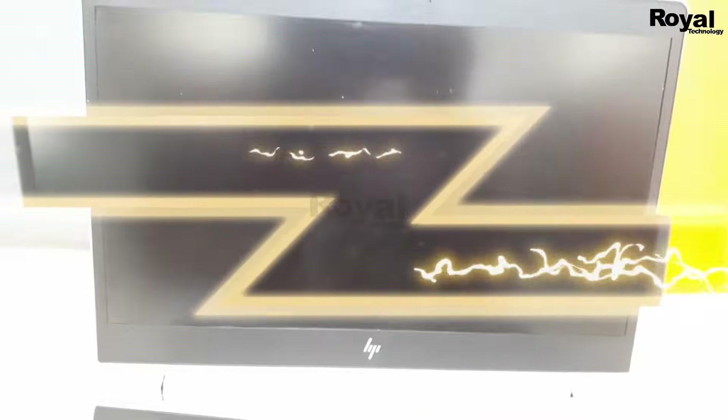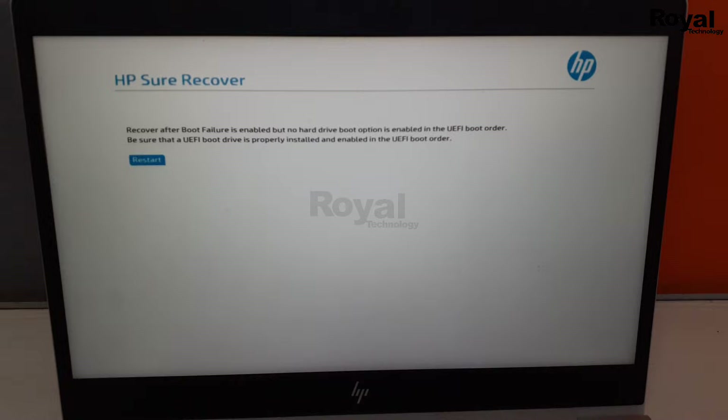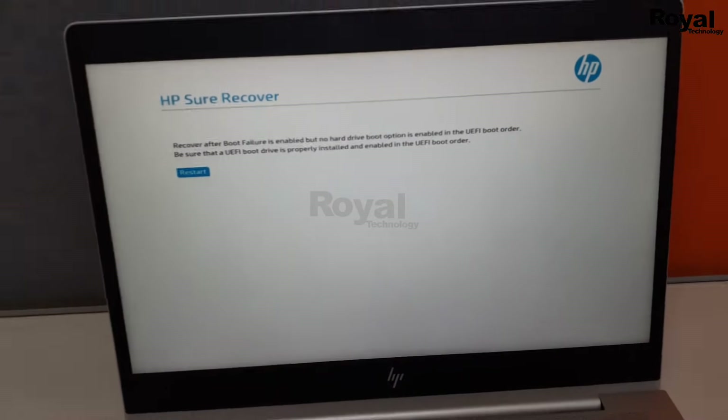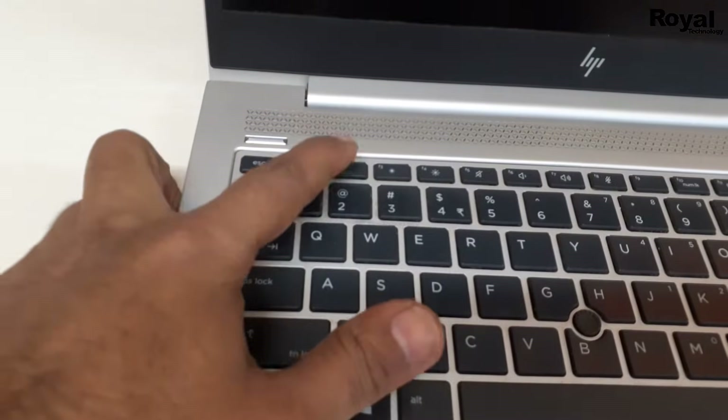First, click on the restart button and this will restart your laptop. Once it restarts, we can see it is coming back to the same screen again. So what you have to do is click on restart again and keep pressing F2 on your keyboard.